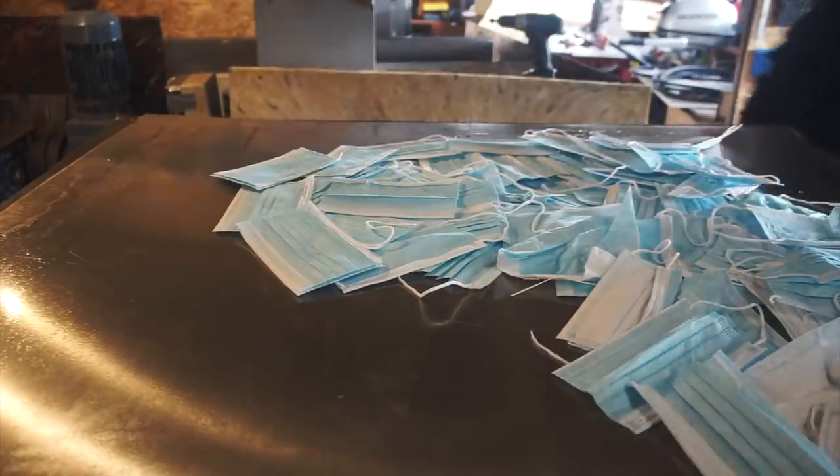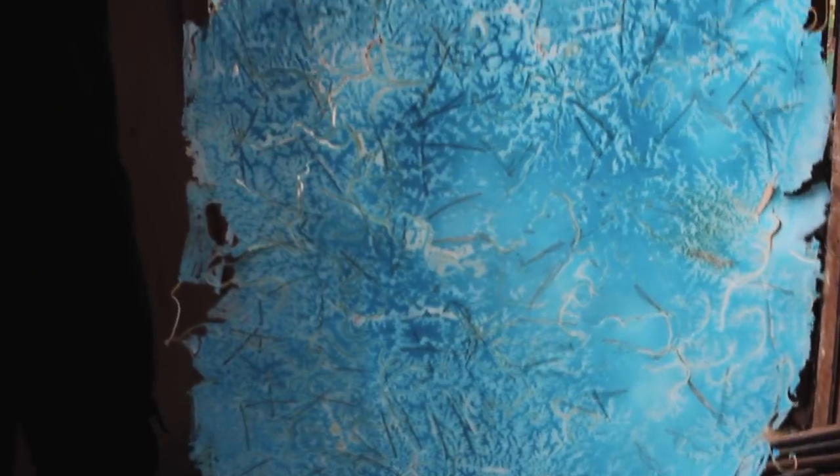We also tried skipping the shredding, but when we did this the bands didn't melt, which caused all these weak points in the material. So shredding really does help.